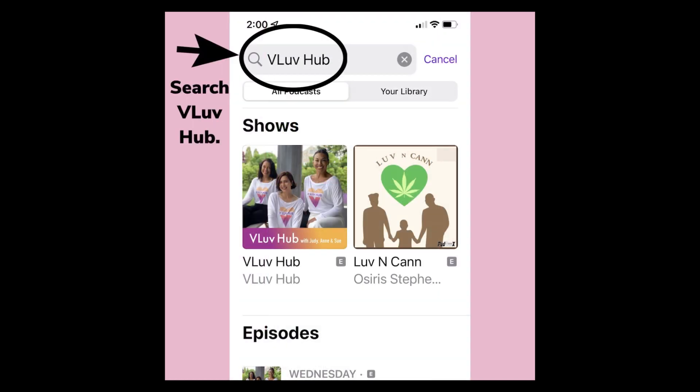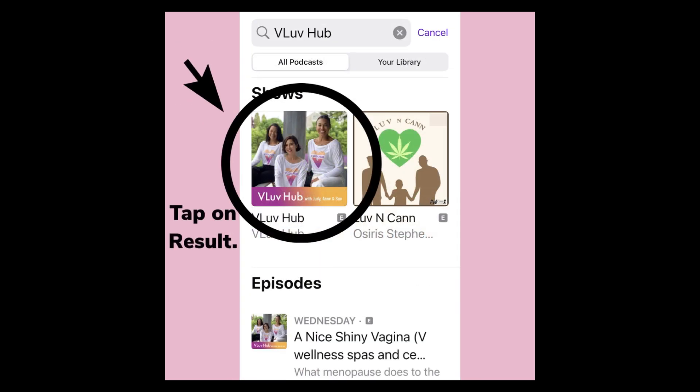At the top of the screen, you'll see Search. Type in your podcast, preferably VLUB Hub. Tap on the result.